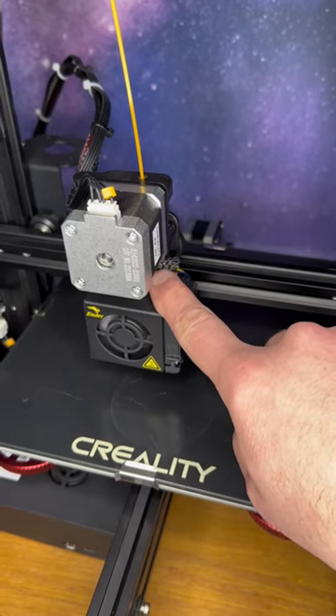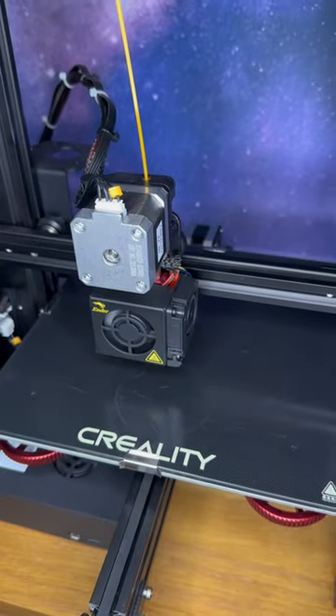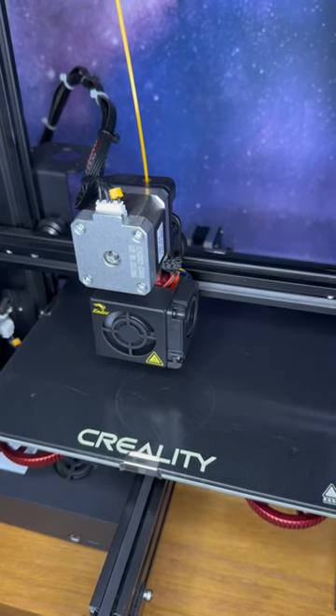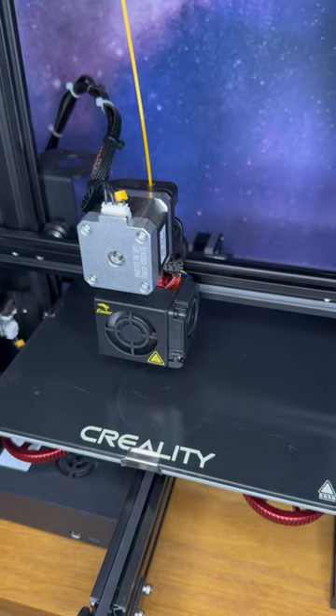There is a very small one in this particular extruder, and I've noticed that after you extrude a little bit out of there and it pushes that old material out, then your filament will pull right out.